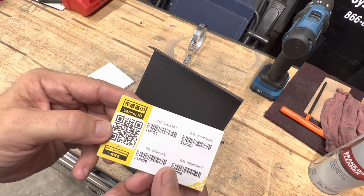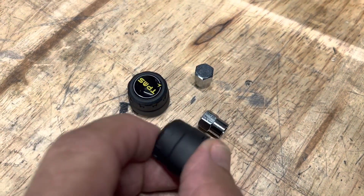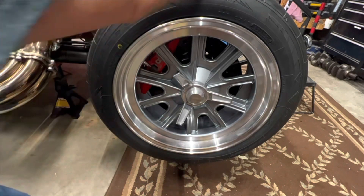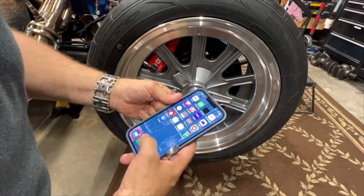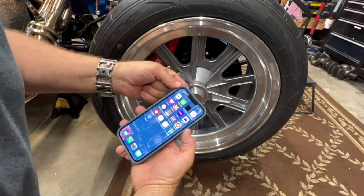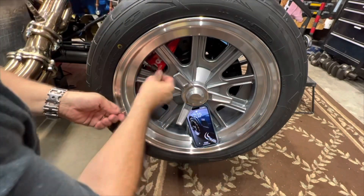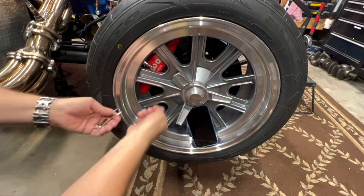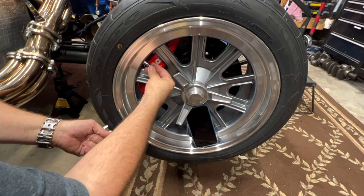You're gonna scan this QR code — of course I haven't read the directions and I'm not planning on it, I'm just gonna see how easy it is. I've got another phone to video while I use my phone. You don't even have to open the app, so I'll leave the app closed. Here's the TPMS — take it off.